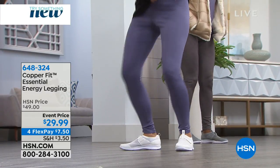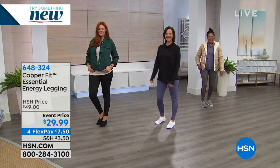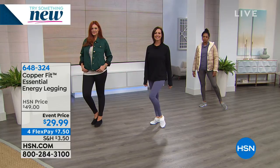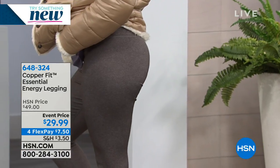Give us a squat, girls! It shows how the material bounces back and moves with you — four-way stretch. That's the spandex — it moves with you.